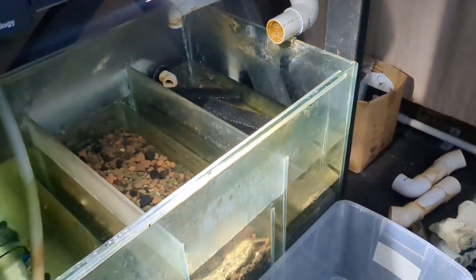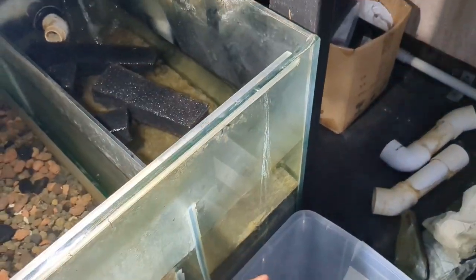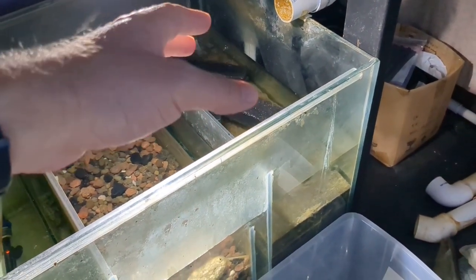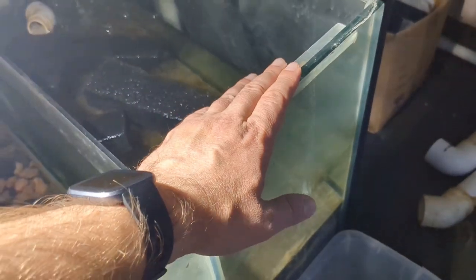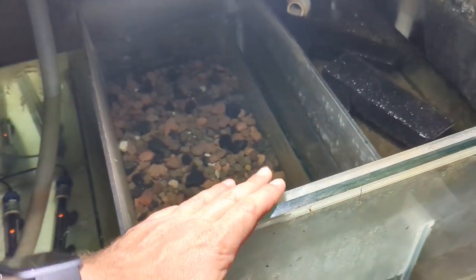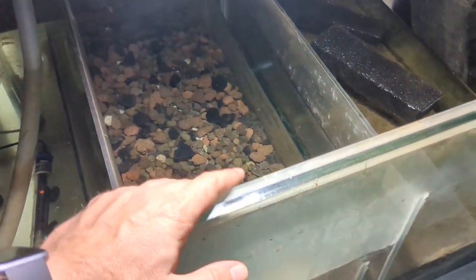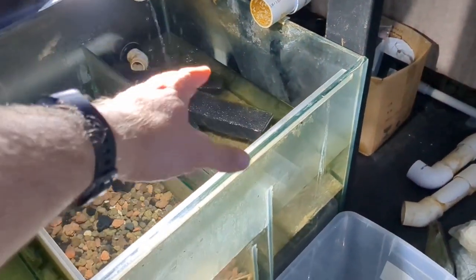So now I have to clean all the sponges in this part of the sump. I simply use a garden hose in the backyard, spray them, then pop them back in — that's fine because this is mechanical filtration. I don't rely on this for biological filtration. The biological filtration chamber on my sump has all the lava rock and Seachem Matrix in it. So I'm going to have to clean those sponges today.